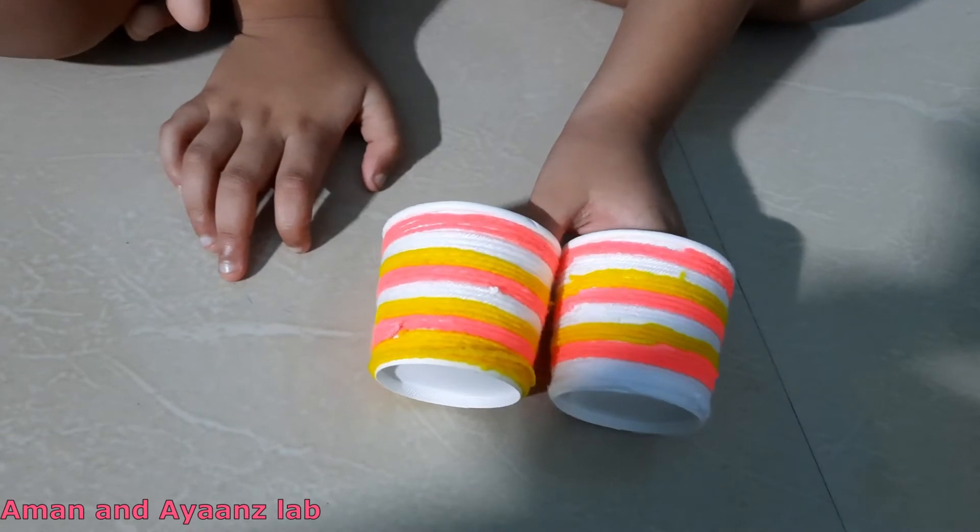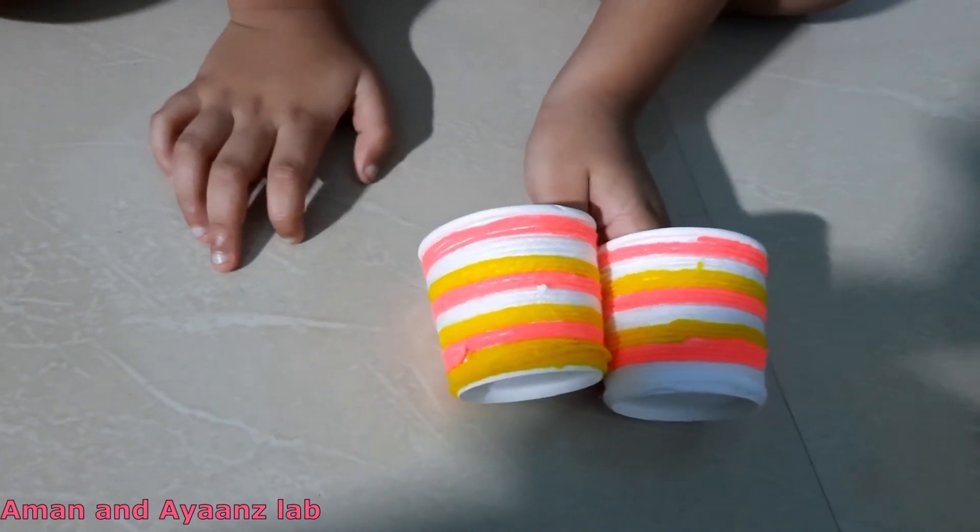Now I have rolled the cup with thread. It looks so colorful.